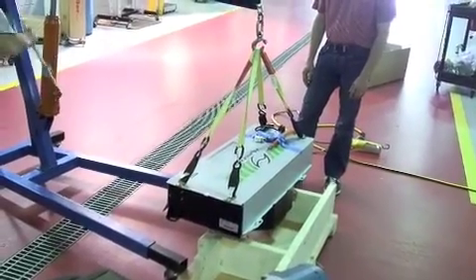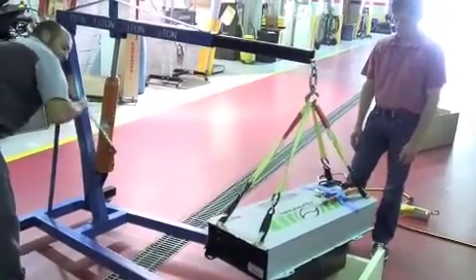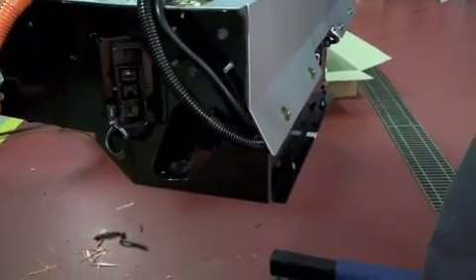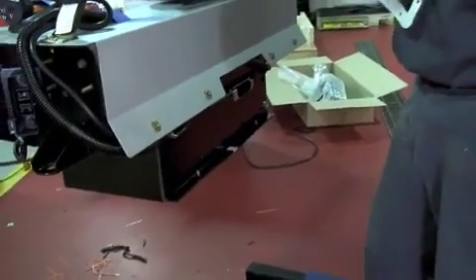I think it weighs about 200 pounds. I've lifted it by myself before, but this is another guy helping. Makes a bit more sense. It's a small thing to account for.